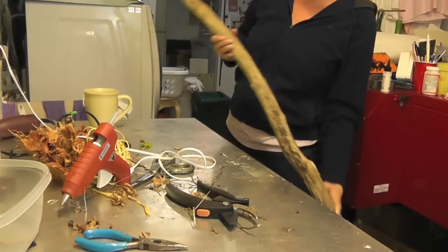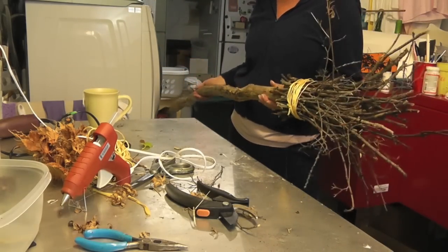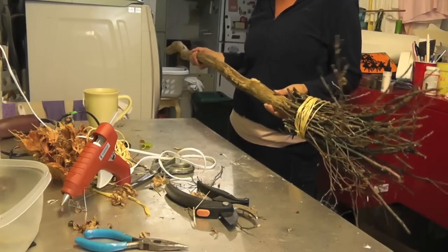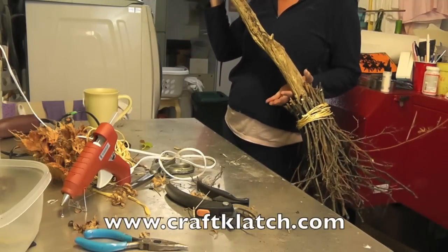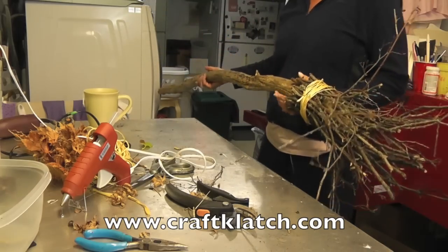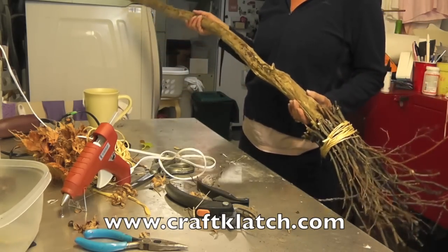So here is our witch broom! Hope you like it, hope you give it a try. Remember to stay tuned so I can put all of this together in a nice witch costume for you, with a bunch of homemade, handmade items that go along with it. We will see you next time. Happy Crafting! Happy Halloween!